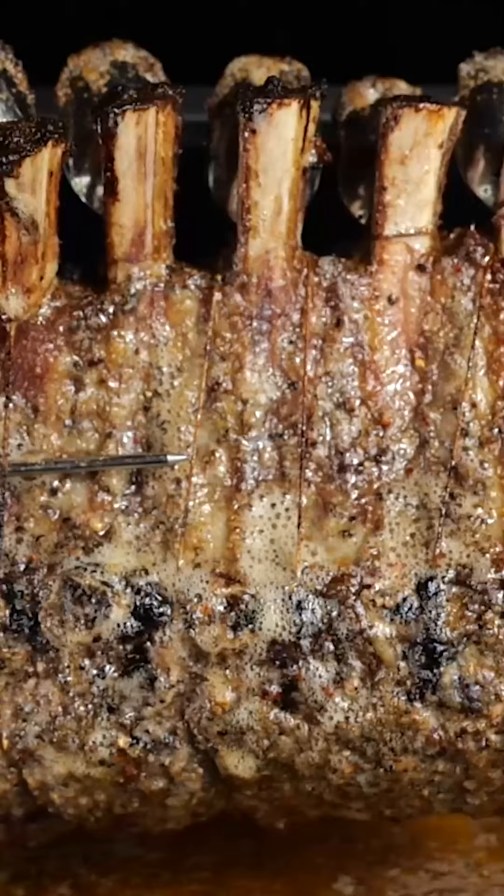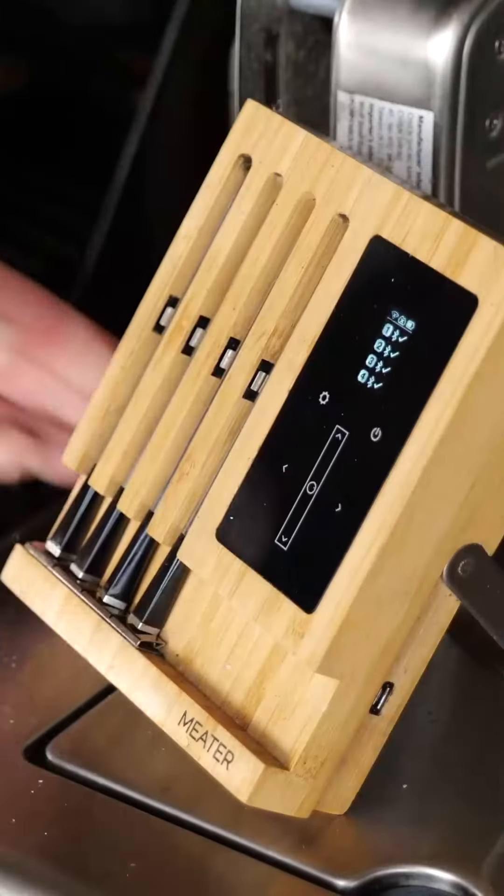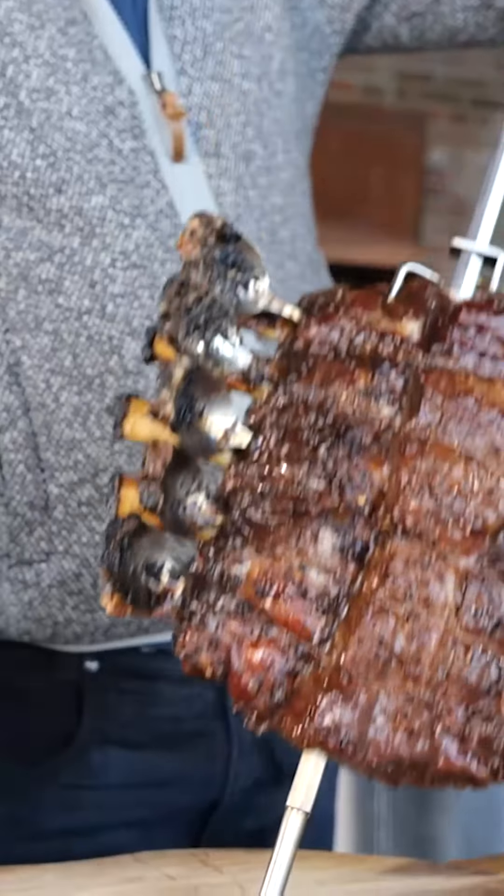Basting this roast automatically while it turns around. Look at the crust that's forming on the outside. And while I'm using the meat thermometer to keep an eye on the temperature, I know this is going to be magic.